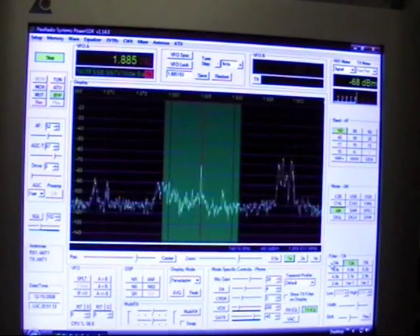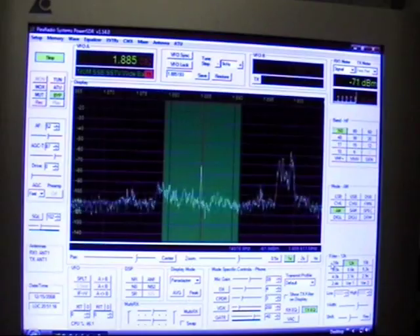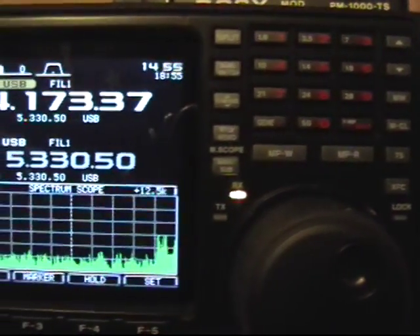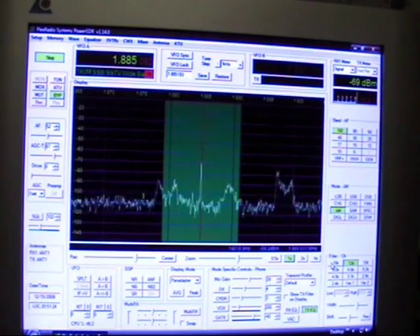There's also a great AM mode. I've had some excellent quality reports on the AM rig. Whereas with the 756 Pro, people tend to call it a rice box. But the quality of this rig on AM seems to be quite good.